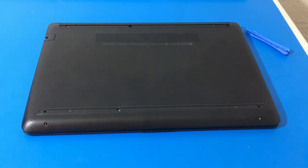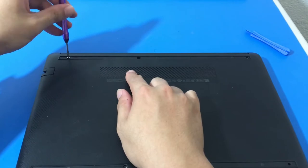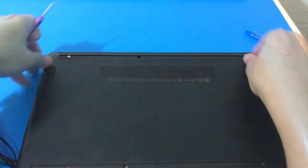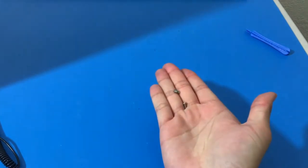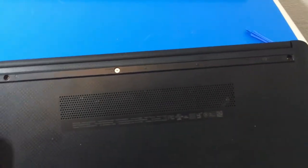If you guys have seen other videos, we have opened up this laptop before, so you're going to notice it's kind of loose — it's much easier. But if it's your first time opening up this laptop, you're going to notice it's a little bit harder. It was really hot this day, so you can see I'm a little sweaty. Don't forget this third screw underneath that second rubber lining.